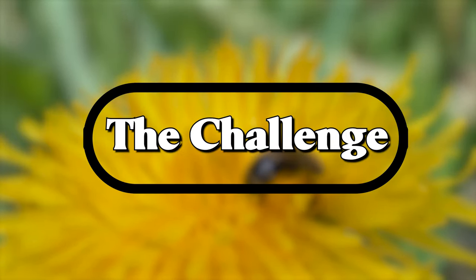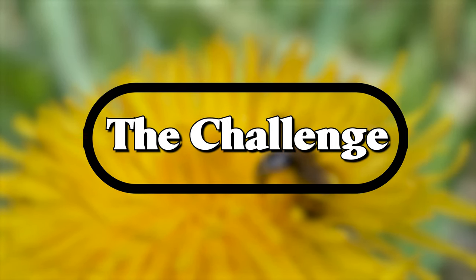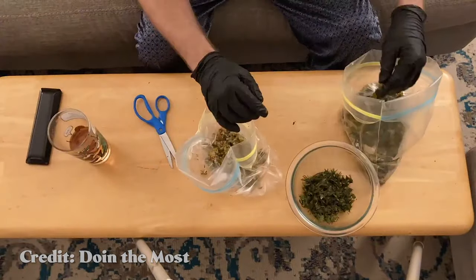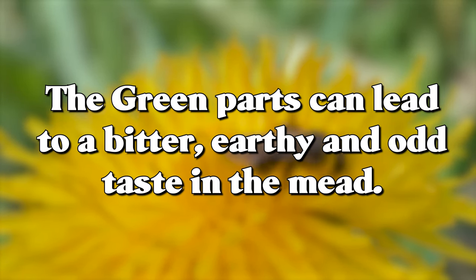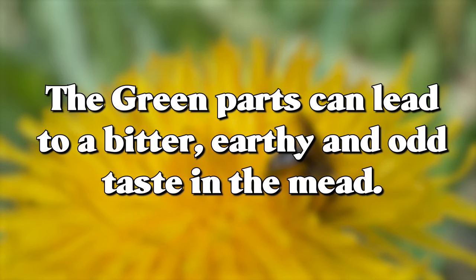The challenging part of using dandelions in wine or mead making is that you have to not only pick a bunch of them, but you also have to de-green them. Once you've picked a bunch, you take all of the green parts — the stems, anything essentially green — off of them and leave the main flower petals. The green parts are where you get some gritty, earthy off-flavors that you don't really want in this kind of recipe.